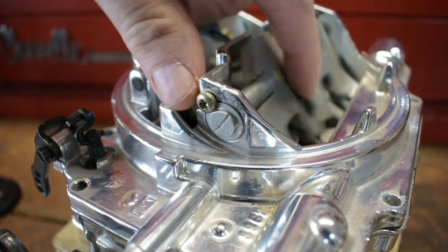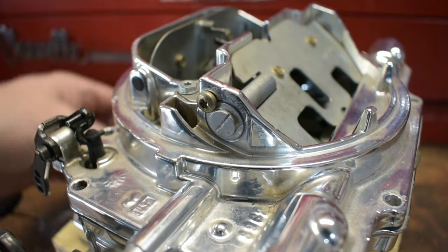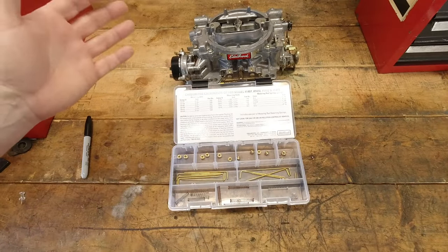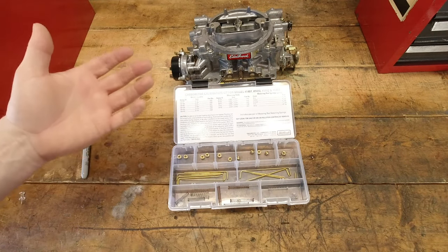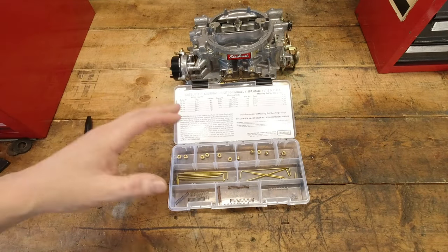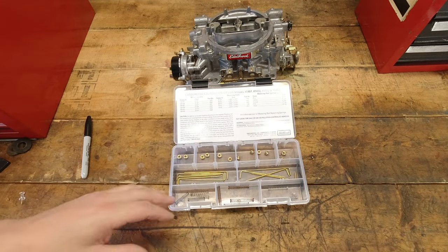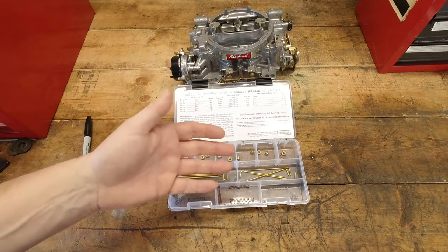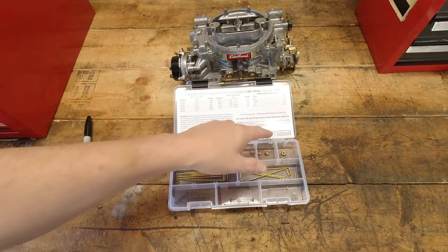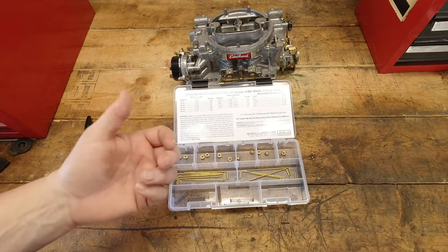If you have tuned and tried to get rid of that hesitation and cannot get it completely gone with the air valve, then start with the primary side of the carburetor and look at the step-up springs, because that will push more fuel from the primary side by allowing the piston to come up a little bit quicker.